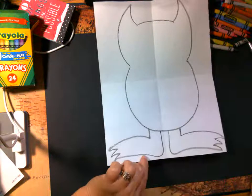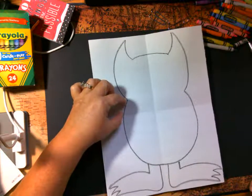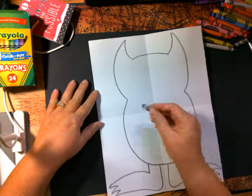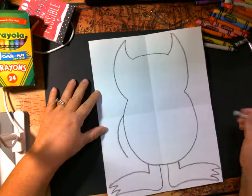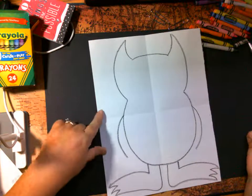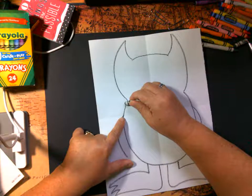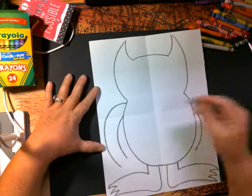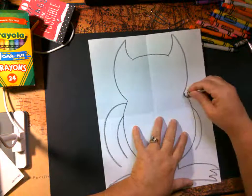Now his arms are going to be basically the same way — I'm going to have them start up here in the first box. Remember, these are your arms so you can do them any way you'd like. I'm going to start here and come down like that, then draw that other line — this is right on the fold line. Make sure there's space between the lines so he's got a fatter arm. Don't start down here — start up here so he has fat thickness here and over here.